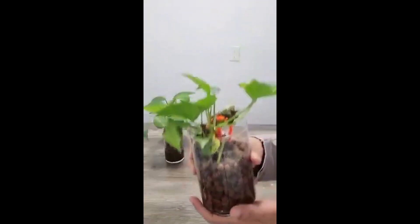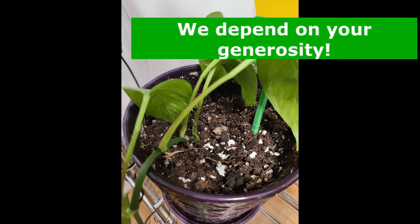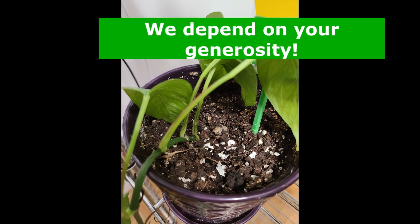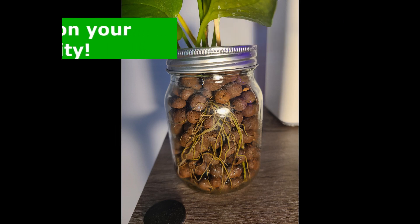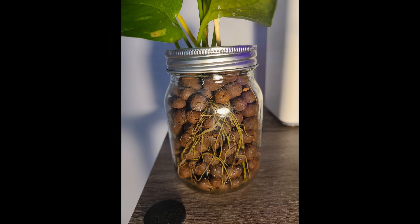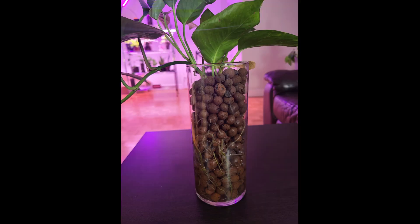If you have the plant in soil, then the soil will be dry. If you are using a clear container to grow your plant, you will notice a lot of bushy roots — they will seem like a tangled bunch of roots.